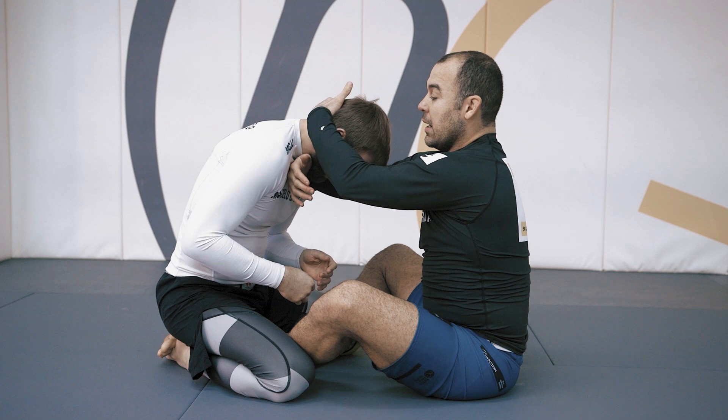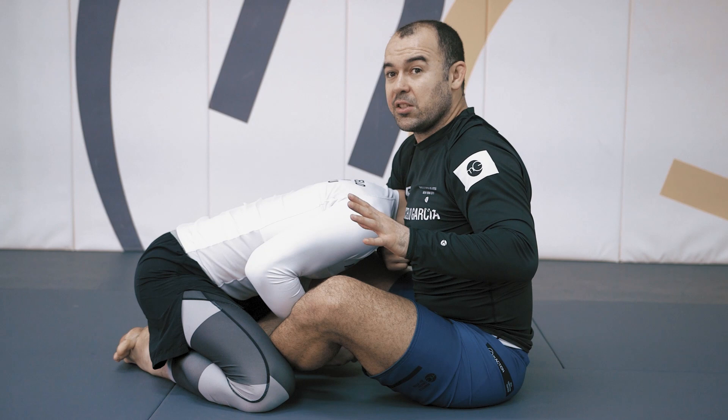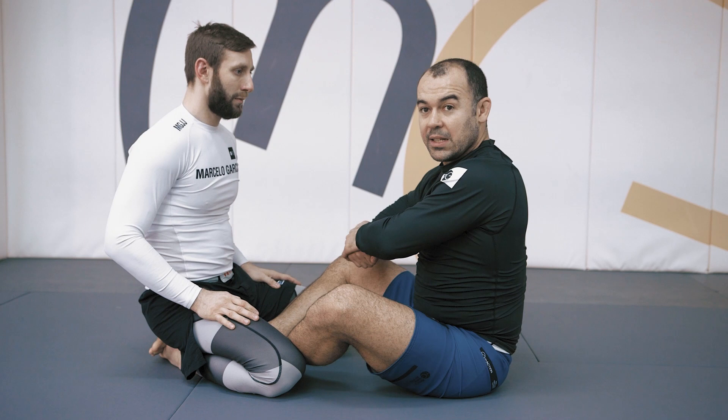I set my hand under his chin and my hand on the back of his neck. Then I pull under the arm on the same side that I have my hand under his chin — I pull under the armpit. The other hand connects on top of the first hand.